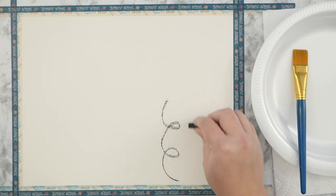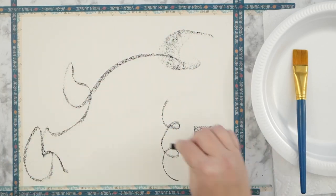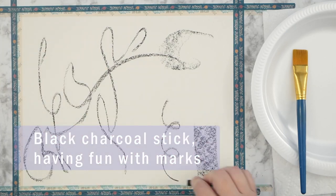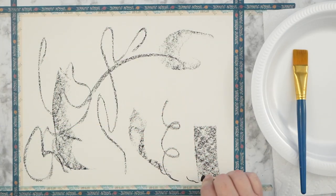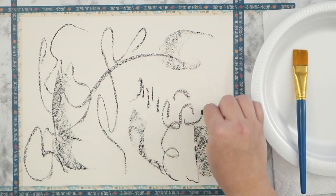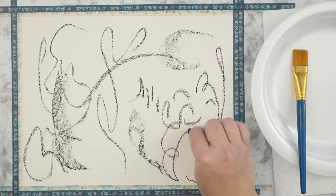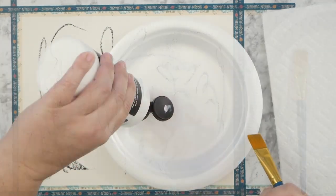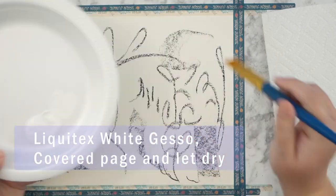Hey guys, it's Kate and I am here with another intuitive art video with mixed media. I set it to two times speed so we could get through it. I wanted to show the whole process but it was too long, so I made any cuts I could with dead space and then sped the rest to two times.